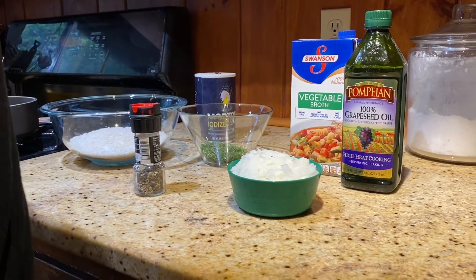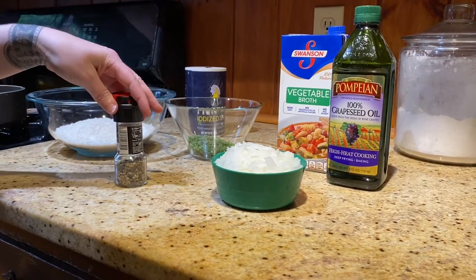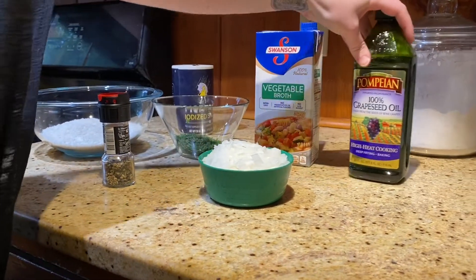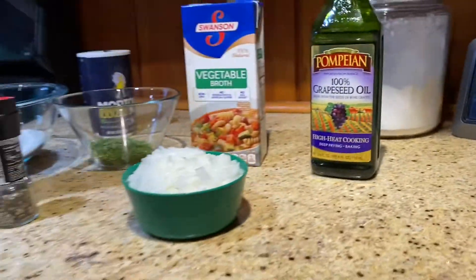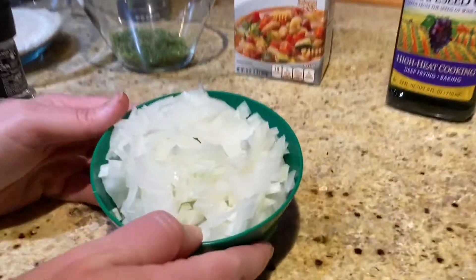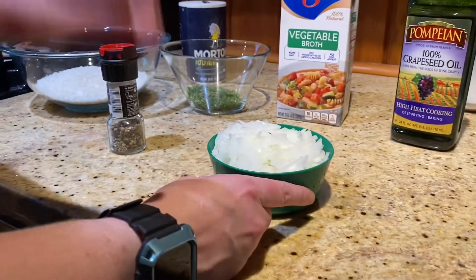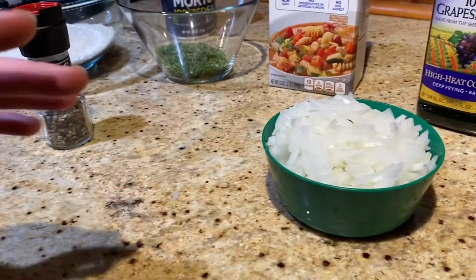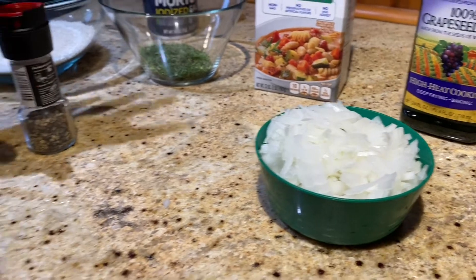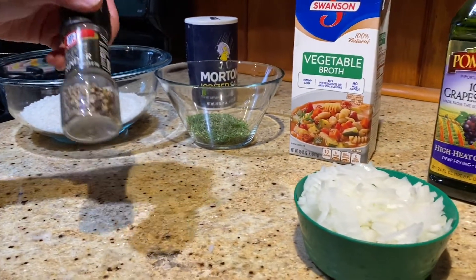We are going to do just a rice mixture — we're not going to have meat. To make that, we are going to use cooking oil. I use grapeseed; you can use olive oil if you'd like. We are using one cup onion — the recipe calls for two. I'm actually halving the recipe because I have no need for as many stuffed grape leaves as the recipe calls for. But if you love them, go ahead and make the full recipe, and you can freeze them as well.